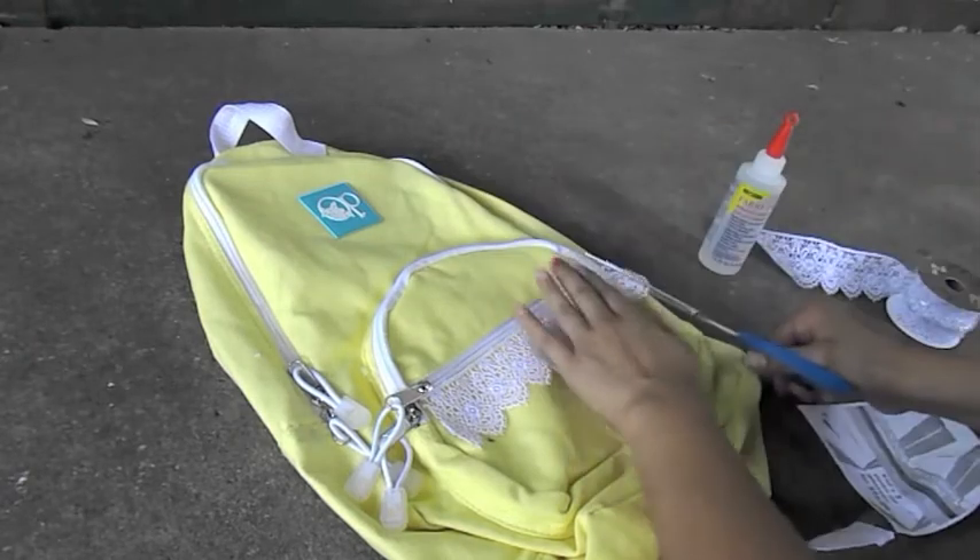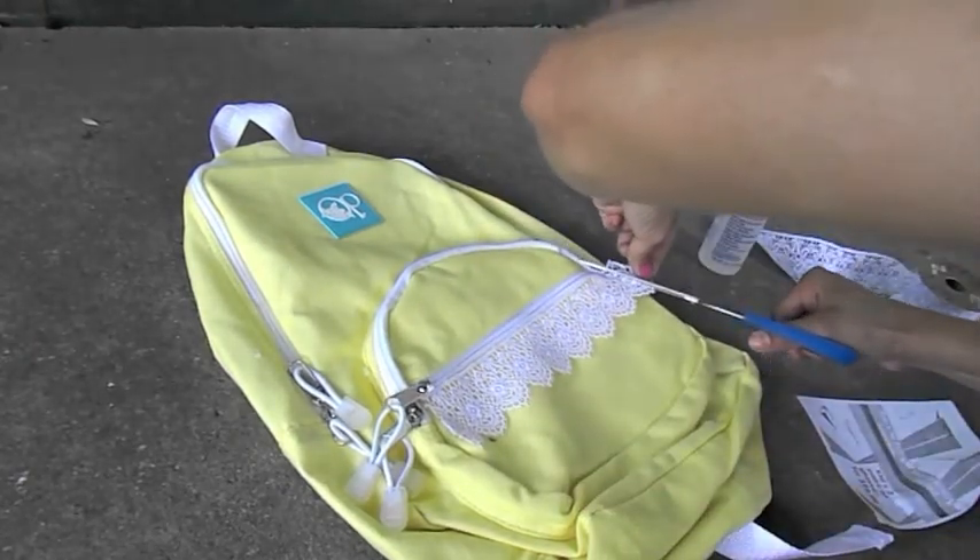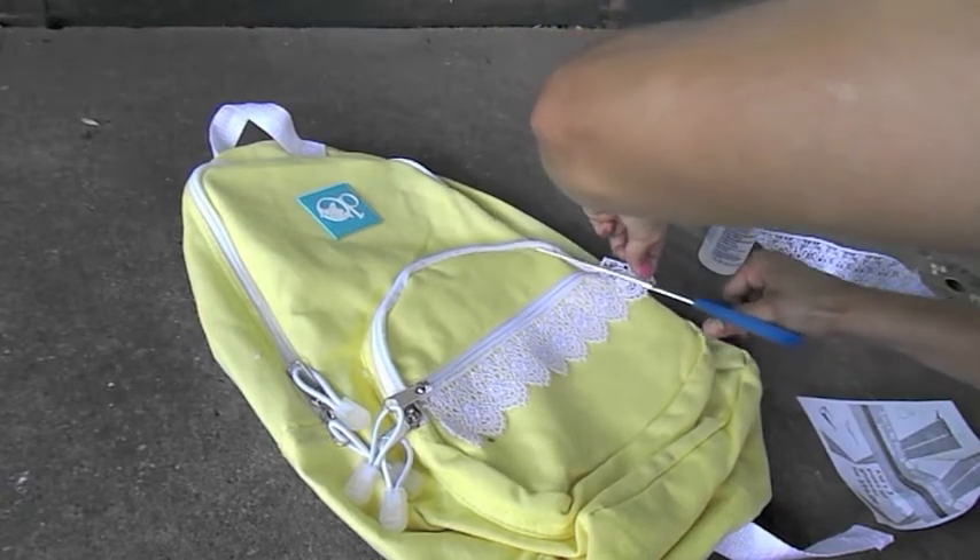Another step I would recommend is to cut out any extra lace, because you want your backpack to look perfect from both sides.